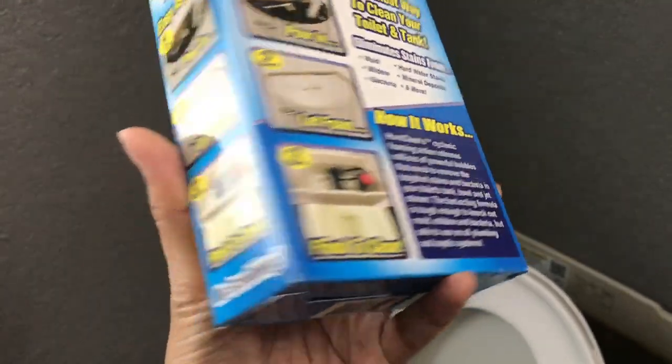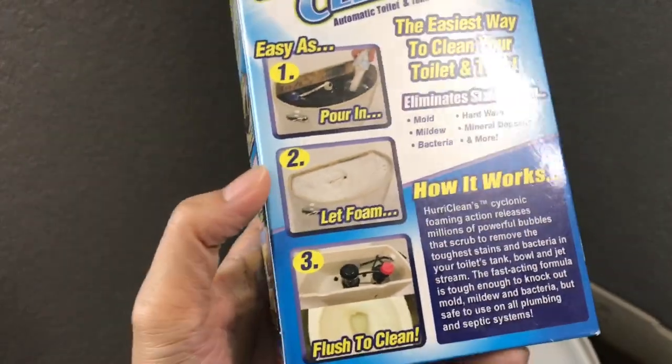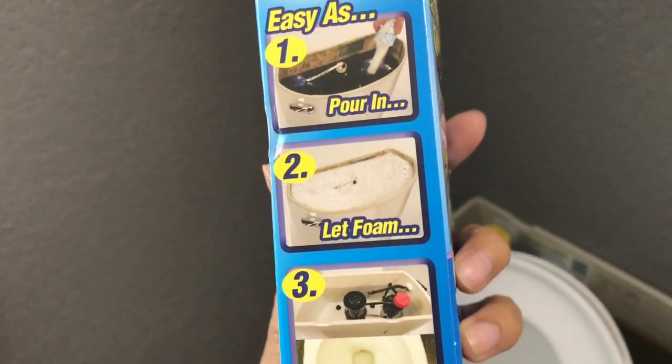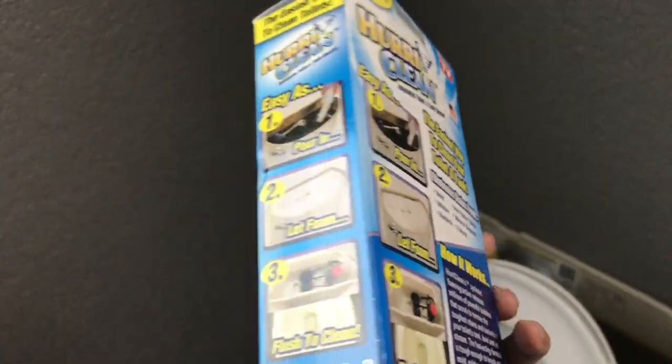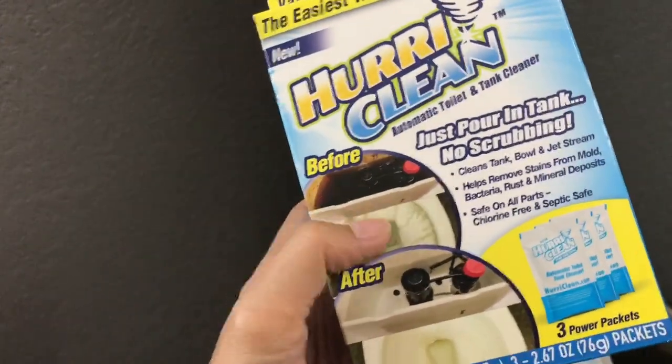I don't think I need it, I just feel like it's kinda neat. Or you can pour all 3 in — it's a 3 pack. So if you pour all 3 of it in, then it's really gonna foam. It's just for like a shock treatment, they call it. Pretty much if it's really that bad, you throw all 3 in.